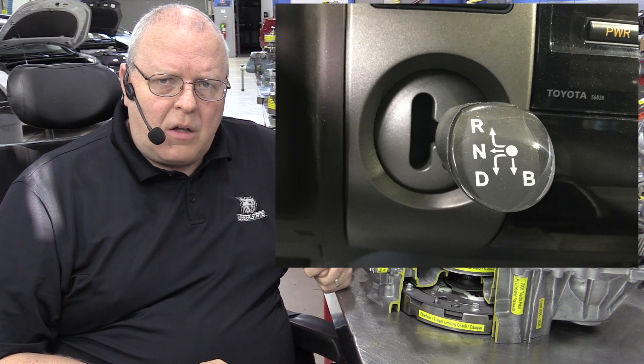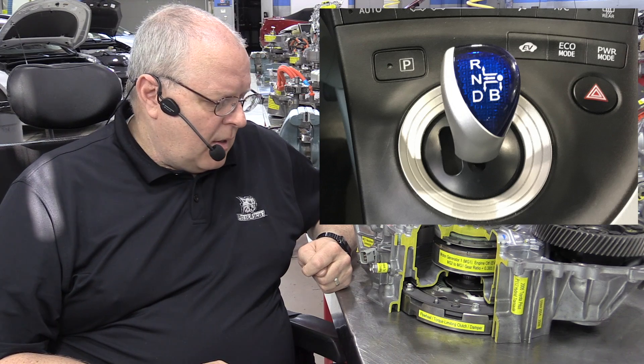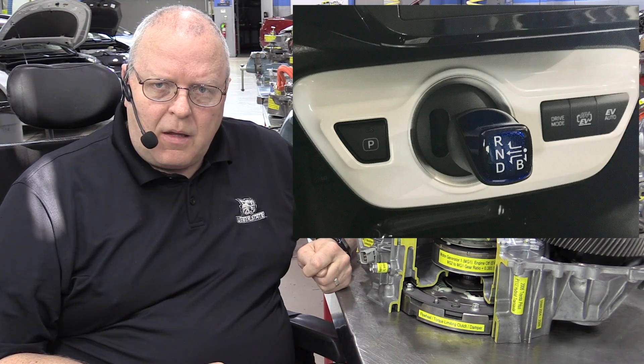There's one more thing I need to show you that I forgot to show you in the P111 video, and that's in regard to the shifter positions for these Prius transaxles. All of the shifters for all four generations of the Prius have a B position. So there's park, there's reverse, there's neutral, there's drive.